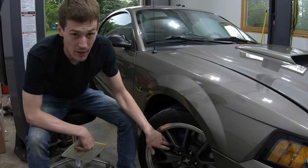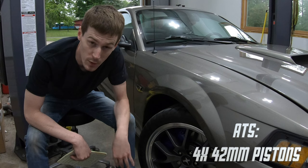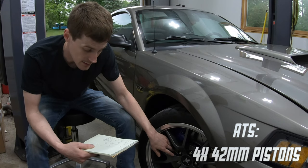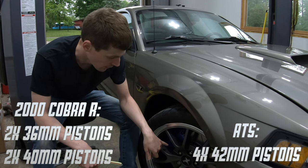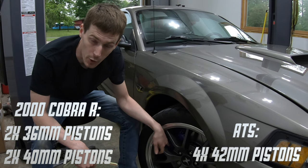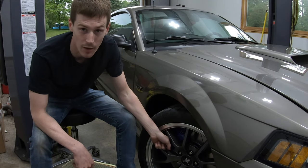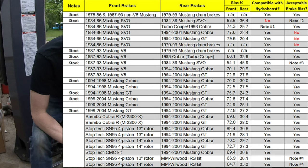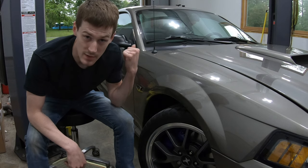About these front calipers — they have four 42-millimeter pistons. The Cobra R setup that Ford sells has 32 and 36-millimeter pistons and 240-millimeter pistons, so this ATS setup has more bite than the Cobra R. That's why you need the Taurus caliper on the rear — to match the increased clamping power up front. If you buy the Ford Racing Cobra R setup, your brake bias stays the same as stock by design. That's part of what you're paying the premium for, but as you can see, there are ways around it.